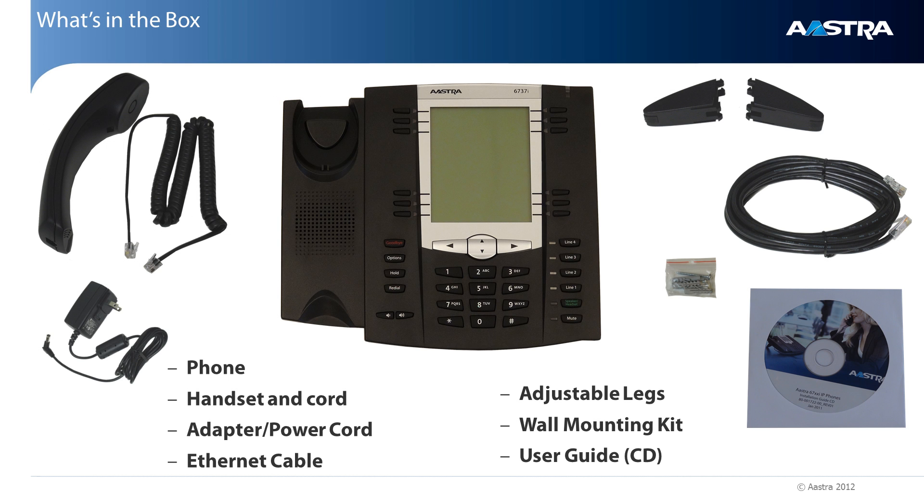When you order one of these Astra SIP telephones, inside the box you'll find the telephone, a handset, a handset cord, a power cord, an ethernet cable, telephone base legs, a wall mounting kit, and a user guide.